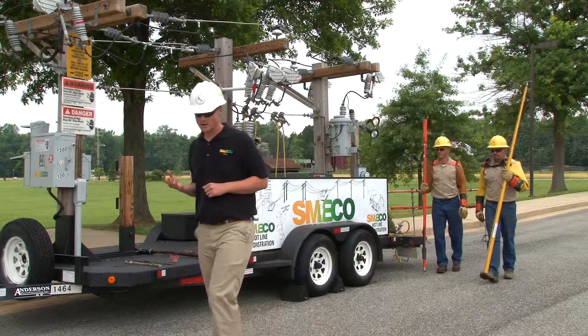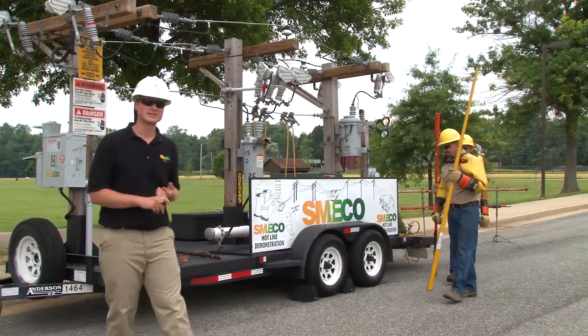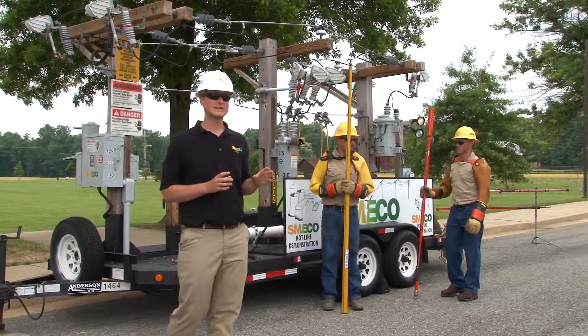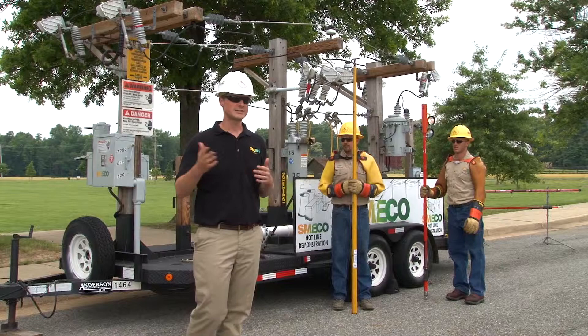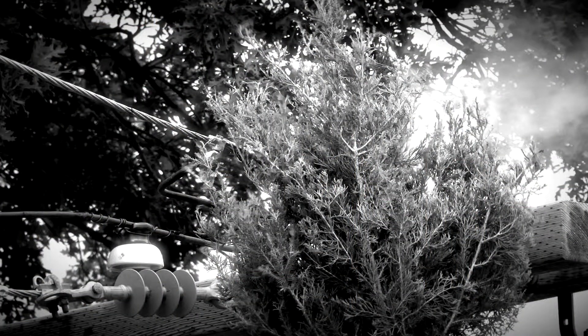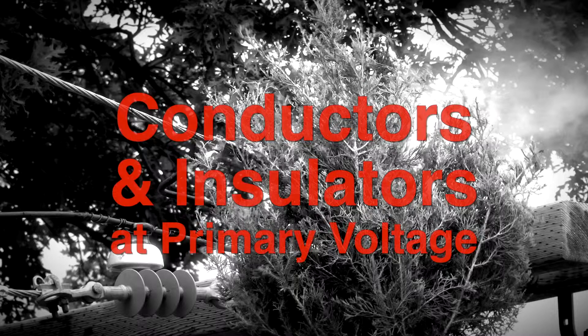First thing we're going to do is — you might have learned long ago — there's things called conductors and things called insulators. What you learned probably in elementary school was a conductor or an insulator at typical 110 voltage, household voltage. We're going to talk about what a conductor and insulator is at 7200 volts, which you'd probably run into if you're going to deal with this equipment after a major storm or any outage event.